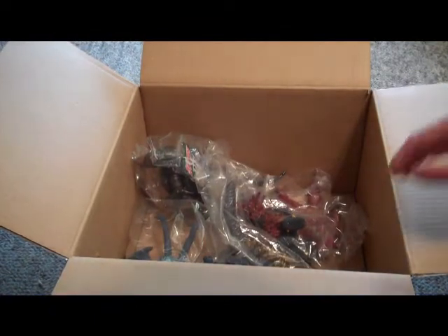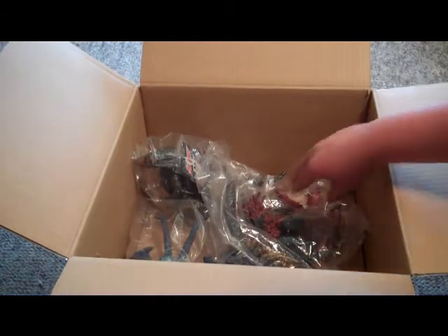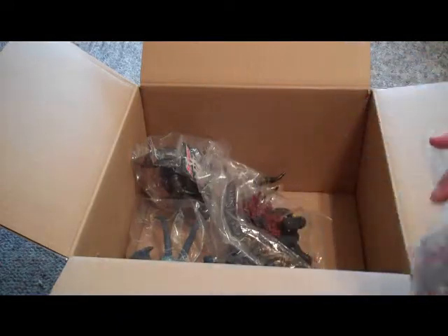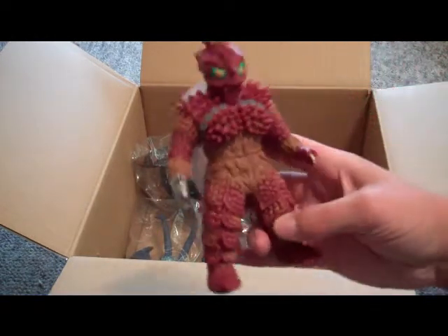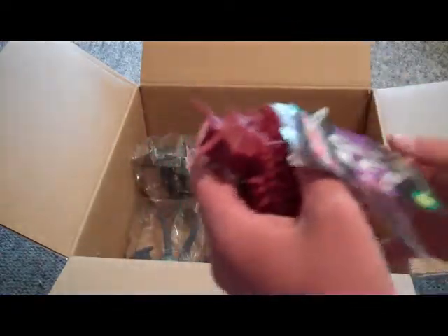Those bubble popper packing things — I like those. This looks great, this is awesome. Up first: Yapul! Yes, I got Yapul. This is great. He's one of the four heavenly kings, which is really cool. I kind of like Yapul. He came with his tag and, believe it or not, his trading card.